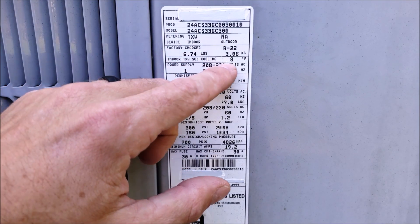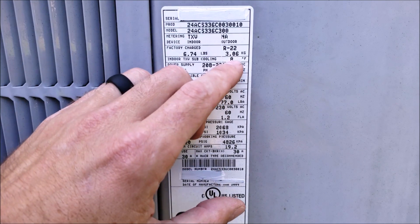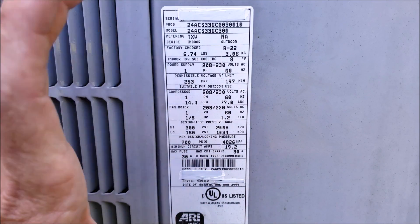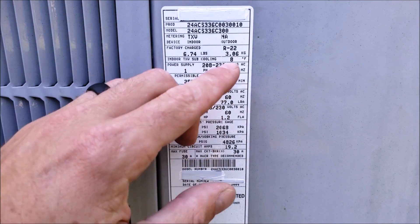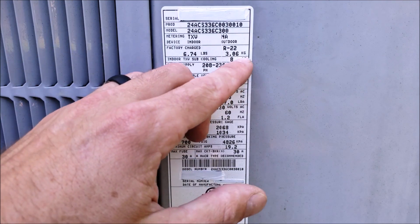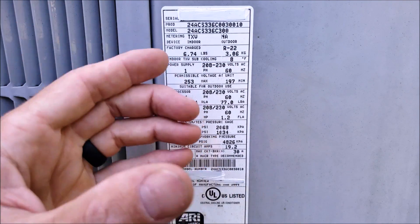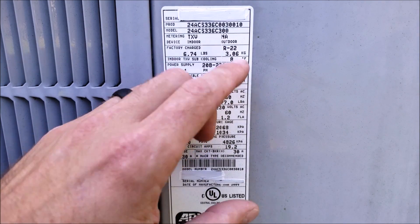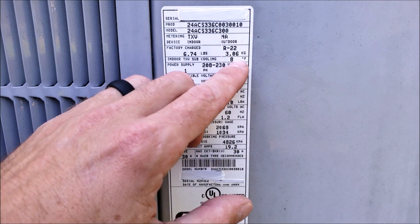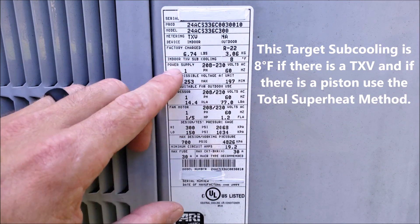This indoor TXV subcooling is the average subcooling that the manufacturer says would work for this unit. As the temperature increases, actual subcooling raises a little bit, but it's saying that 8 degrees is the average. On other rating plates from other manufacturers, you may have two or three target subcoolings, or you may have a graph to determine what the subcooling should be. On this one, it's saying 8 degrees is your average.